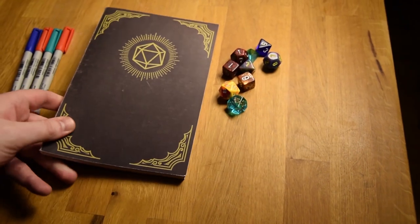I tried index cards, binders, notebooks, and complicated apps, but I never found a solution that stayed true to what I loved about the pen and paper experience of tabletop games. So I created my own solution. Introducing Herobook.